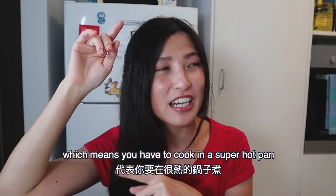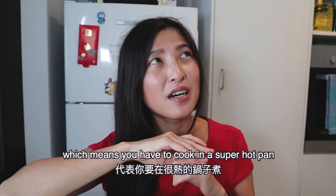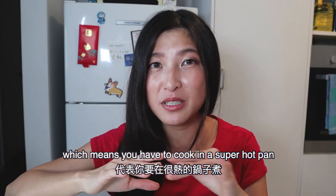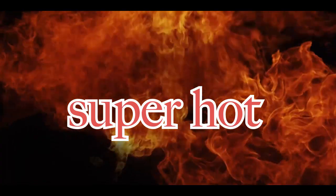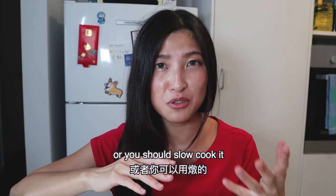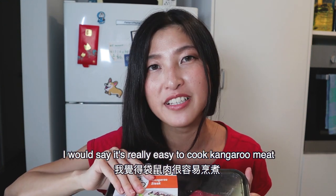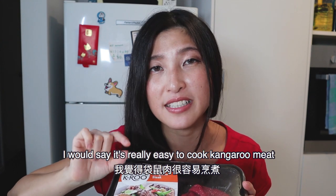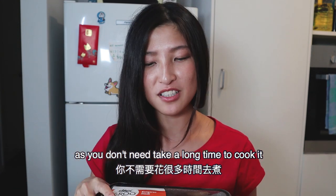What does that mean? It means you have to cook it in a super hot pan, in a short time. Or you should do a slow cooking — cook for a long time but on a low heat. Actually, it's really easy to cook kangaroo meat. You don't need a long time.